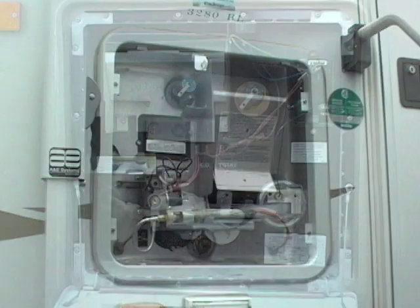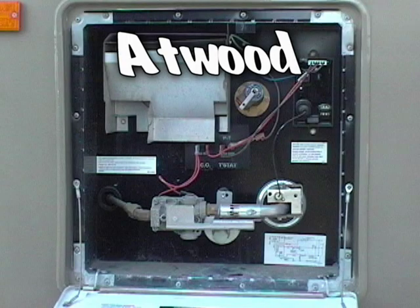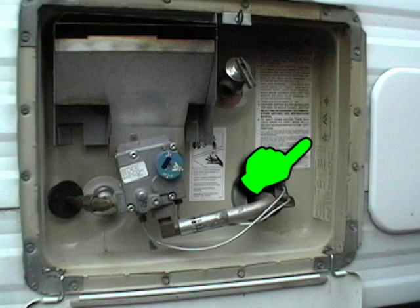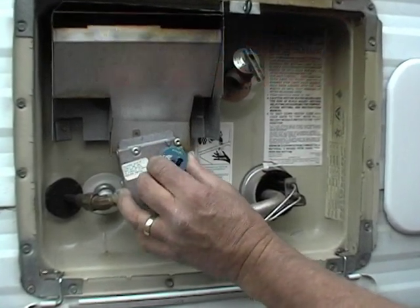There are only two manufacturers of water heaters today: the Suburban and the Atwood. Both make manuals and automatics. If you look inside the door, you'll be able to tell which make you have. Let's start with the manual light models — the lighting procedures are very similar to the furnaces.